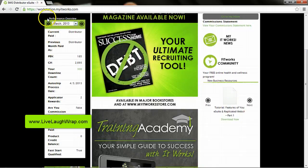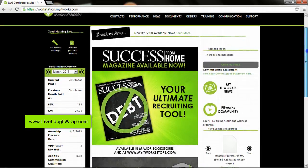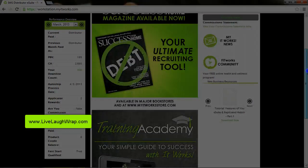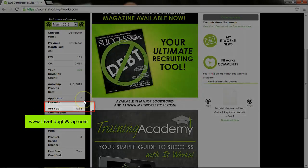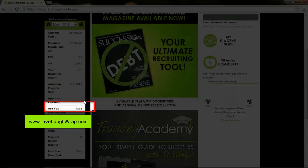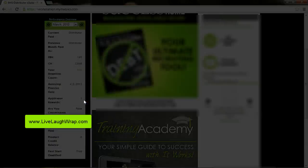On the left hand side underneath the logo, there's a rectangular box that says Performance Overview. You'll notice right here it says Applicator Rewards and I'm showing a balance of two. Now in the Training, which you should have already done, you learned what Applicator Rewards are, but just in case you forgot, I'm going to go over what they are real quick and how you can get them.